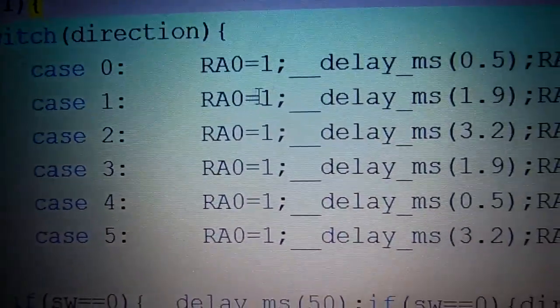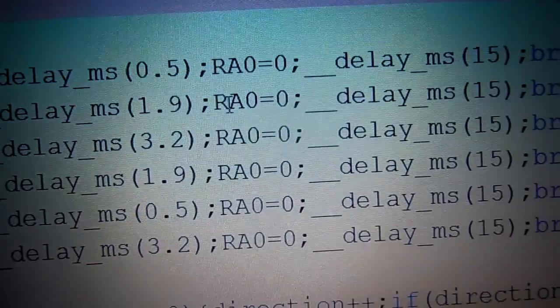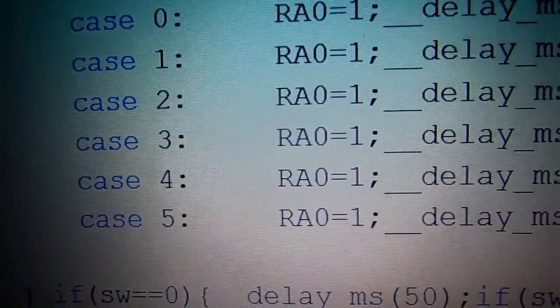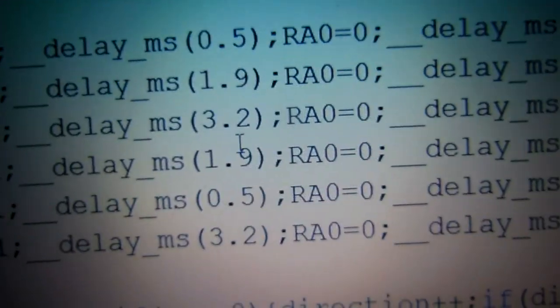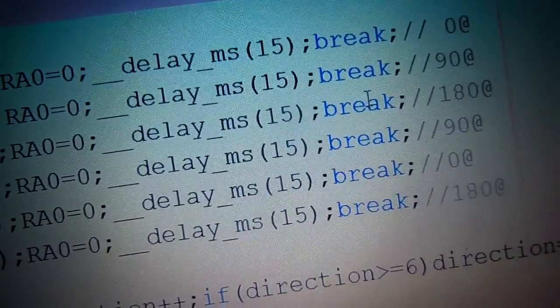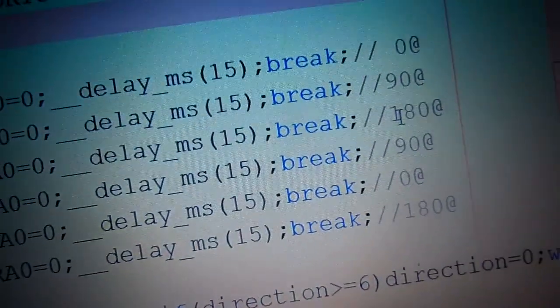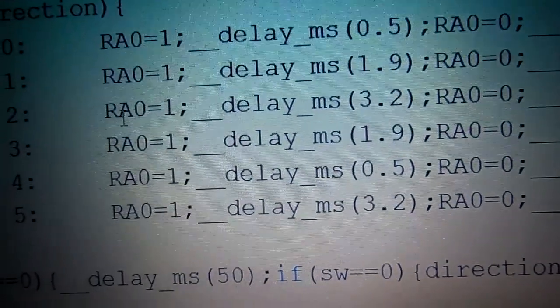For case 1 (90-degree position): RA0 is set to 1, delay approximately 1.9 to 2 milliseconds, then RA0 is set to 0, delay 50 milliseconds. For case 2 (180-degree position): RA0 is set to 1, delay approximately 3.2 milliseconds (about 3200 microseconds), then RA0 is set to 0, delay 15 to 20 milliseconds.